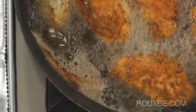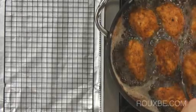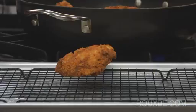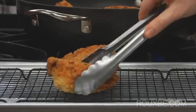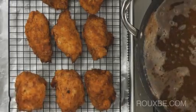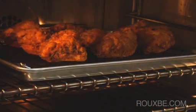Once all the chicken has been turned over and each piece is fully golden, remove from the oil and place onto the rack. I like to place the smaller pieces together, so I can easily remove those from the oven once they're cooked. Bake for approximately 10 to 15 minutes, or until the thickest part of the chicken is cooked through.